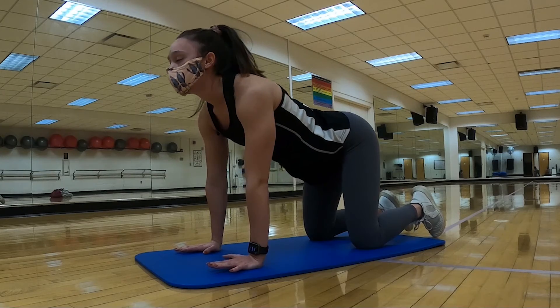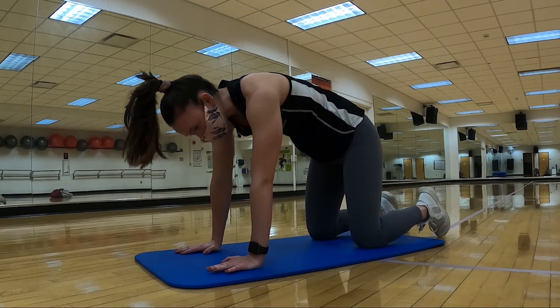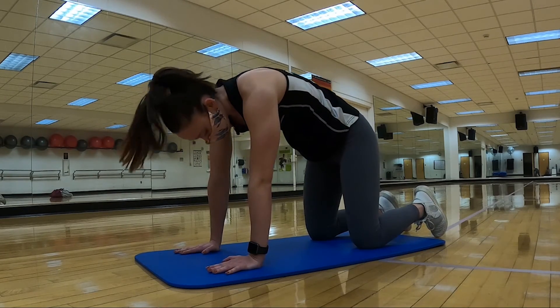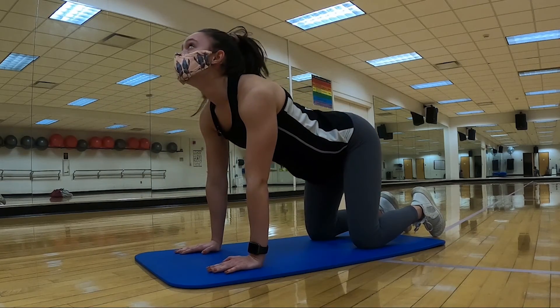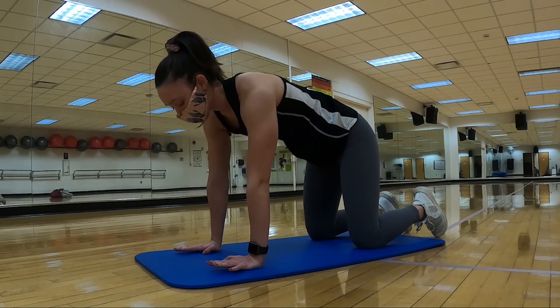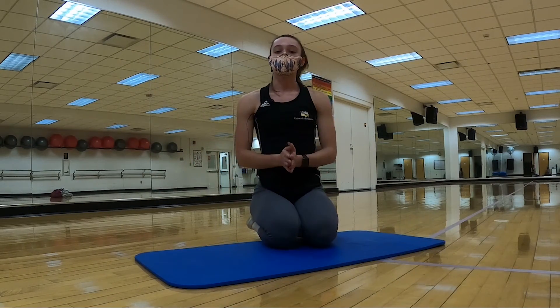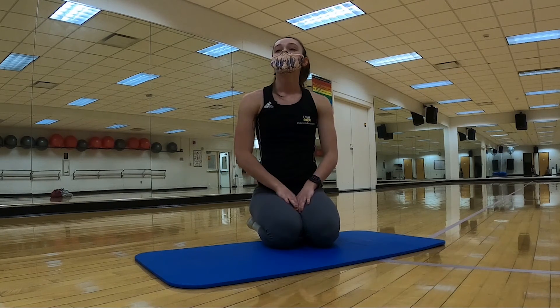Bringing down that heart rate, breathing rate, and core temperature — we worked super hard during this workout. So you should be proud of yourselves for making it through. You can do as many of these as you want. Great job — go ahead and drink a lot of water, rehydrate and refuel yourselves. Thank you.